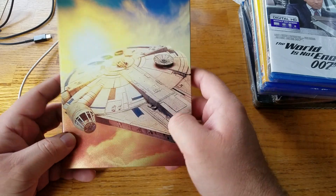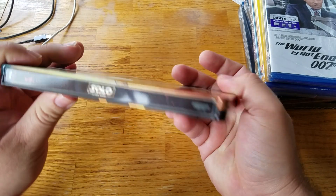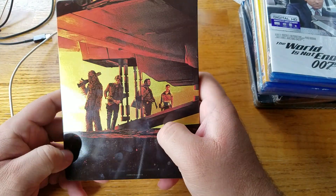I like the Millennium Falcon on the cover. It's a gloss finish. There's the back art.